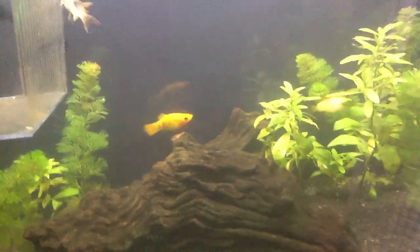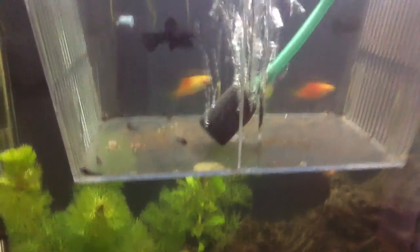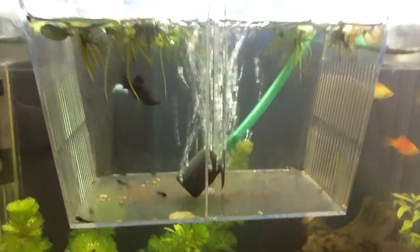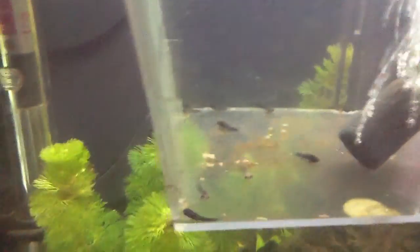My Molly gave birth today. Here are the babies - there are about four in there. I put some floating plants in at the top, they like that. They've still got a bit of an egg sack.